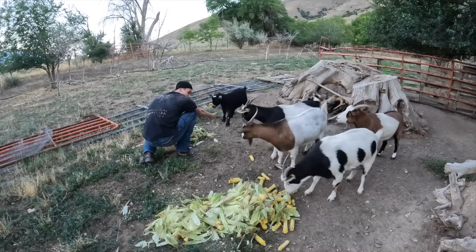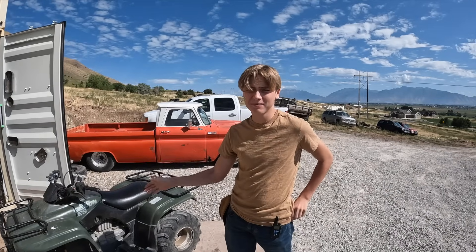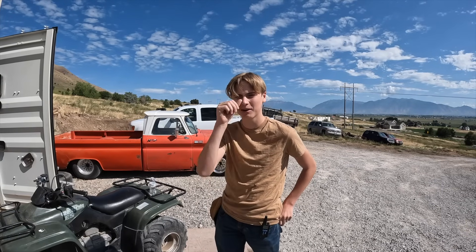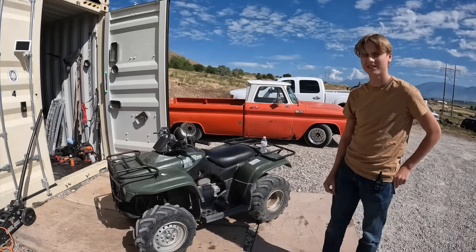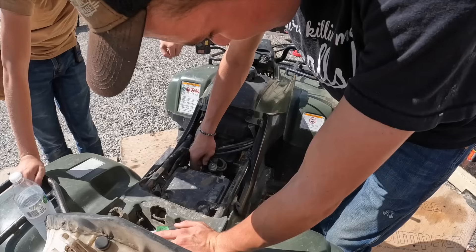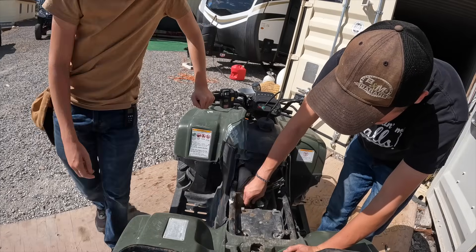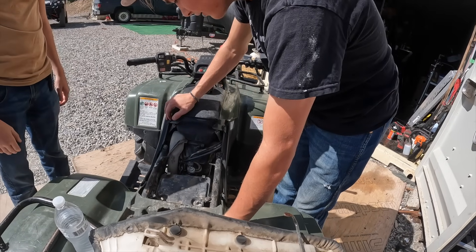Goats done, corn done, all shenanigans done. My wheeler is not running the best, so we're gonna figure out what's wrong with it — maybe take apart the carb, check out the fuel. Take the fuel line off and see if there's fuel coming out. It's got fuel, so it's not the fuel valve. It's definitely in the carburetor.